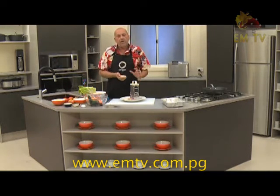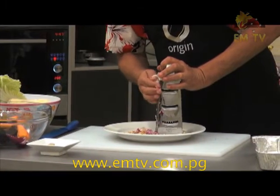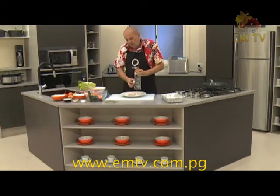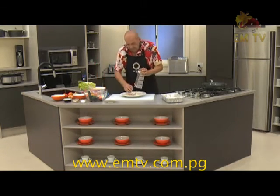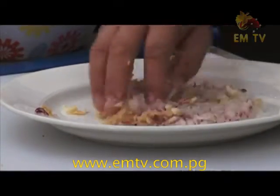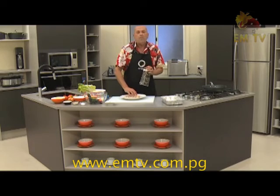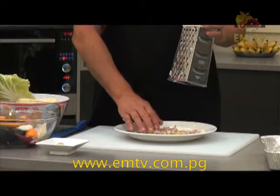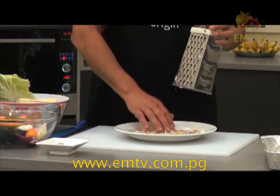Now we got the white onion — here's the cousin of the red onion. Similar taste, not so sweet, lovely. It's nice and juicy. Now we got all this blend of ginger, garlic, red onion, white onion — that's what I'm going to use to lay my pommes boulangères, my specialty.